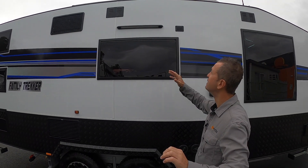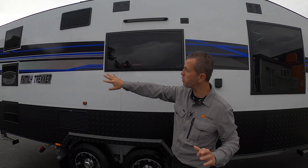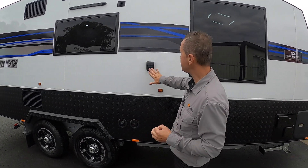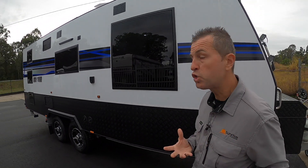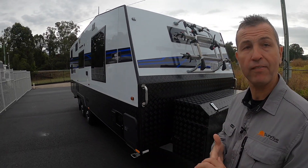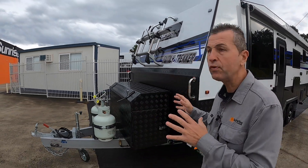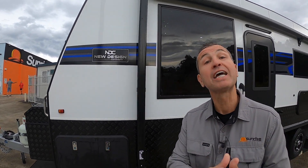There's another light on the offside as well. Here are your water fillers — 295 liters capacity — and 15-inch light truck tires. On the other side of the van are your inlet and outlets, hot water service running on gas and 240V. That wraps up the external walkthrough of the Jenner family's beautiful new triple bunk, new design Family Trekker.